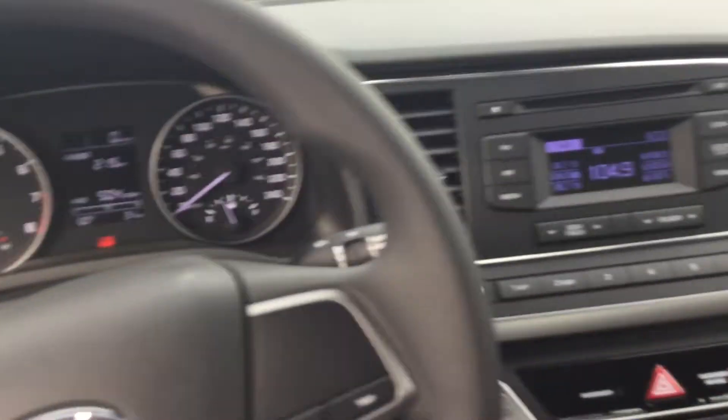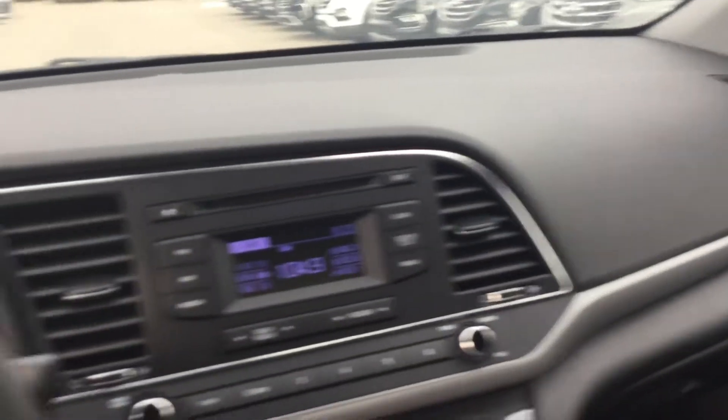We'll just hop inside here. It does have your power windows, power mirrors, power door locks. Beautiful dash.